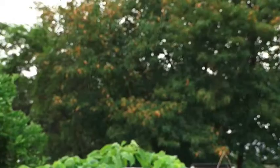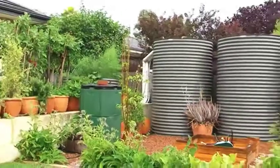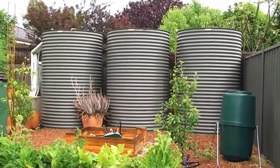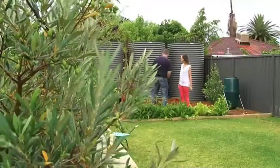Sure can. I'm excited to know how it works. Well, basically, we would come out and have a look at your property. Each square metre of roof area can collect one litre per millimetre of rainfall. So if you had 50 square metres of roof area off five millimetres of rainfall, you could collect a good amount of water.